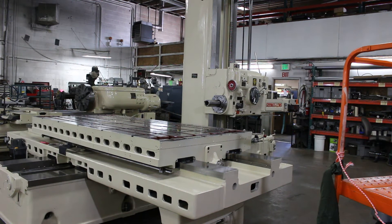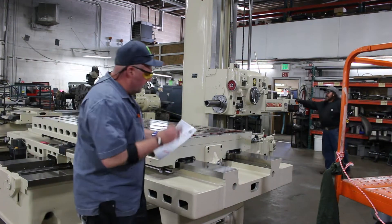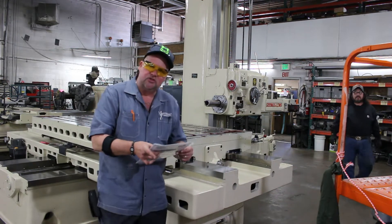Hi, this is Bill at Machinery Consultants out here in Salt Lake City, Utah. We'd like to thank you for your time to preview. We're going to move this video along quickly. This is a 65D4T, so you're on serial number 150-560-64.